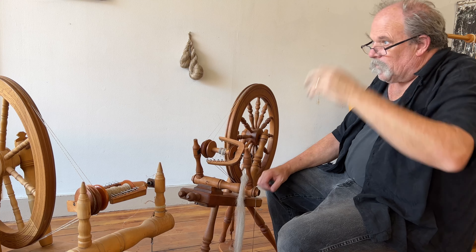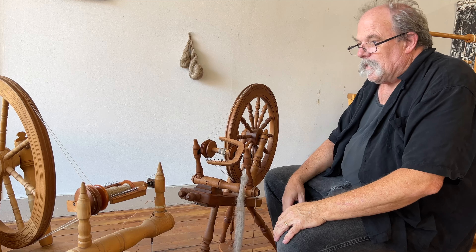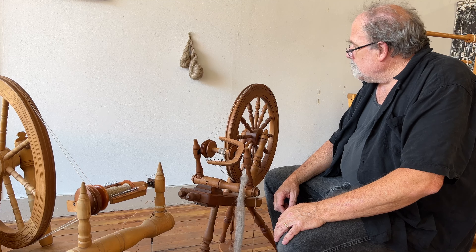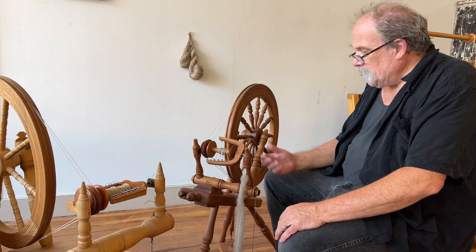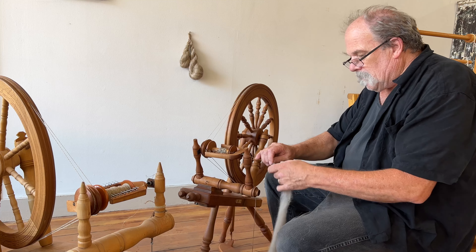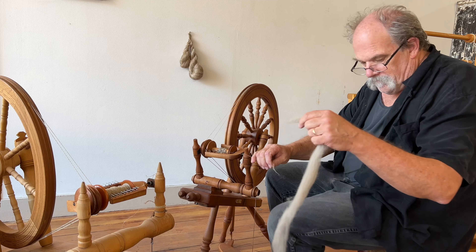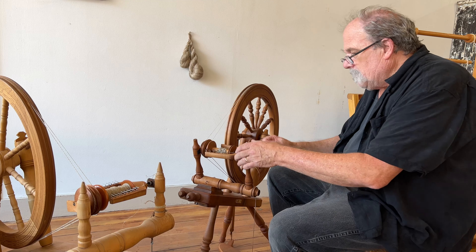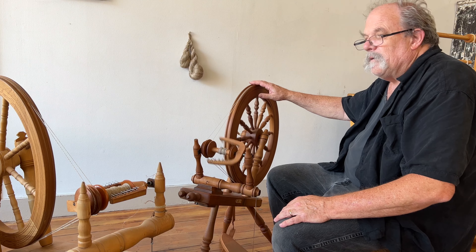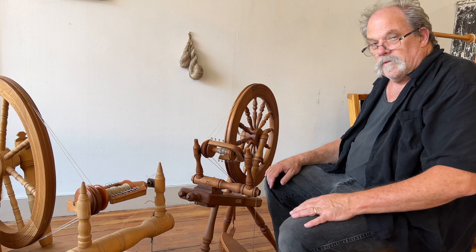So let's see about getting some more flax spun. This was just kind of a sample of the wool, but my main focus is flax — so I'm going to leave that here and we'll talk to you all later.